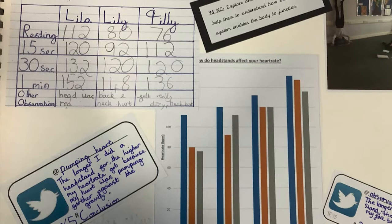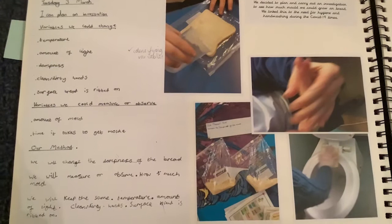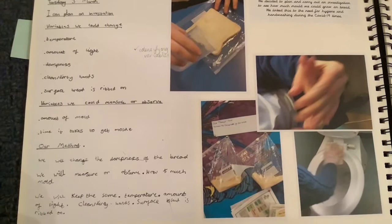The children became so good at using the booklets that this pupil has actually written up his own investigation using the layout of the planning booklets independently.